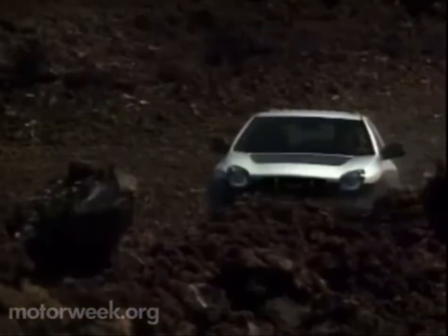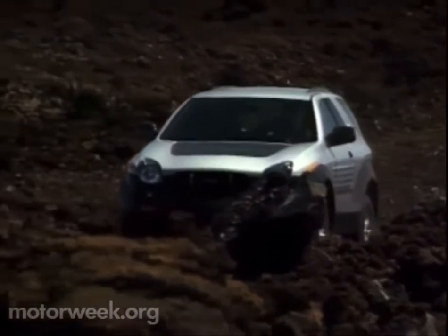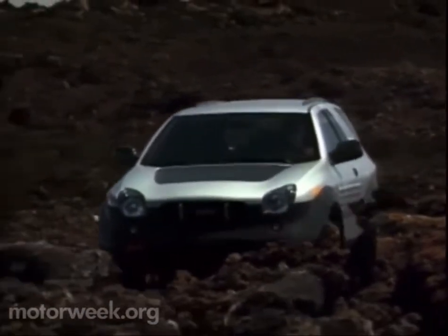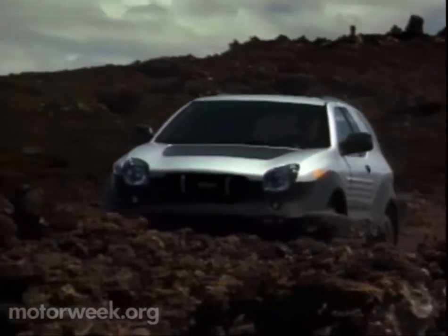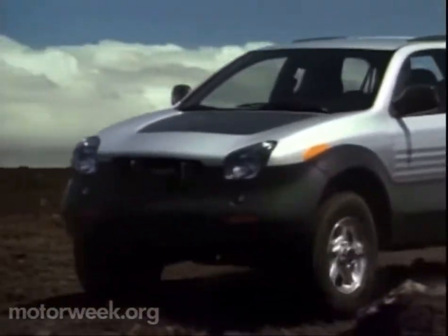In truth, the lava rock and dirt roads we encountered on our course journey were easily conquered by the ViaX Cross and its nearly invisible TOD system. The really tough stuff was off-limits, but we still put this way-out Isuzu through a lot more trials than most buyers will encounter.